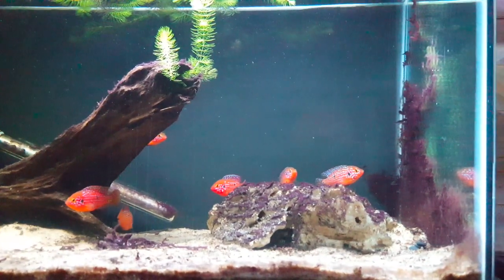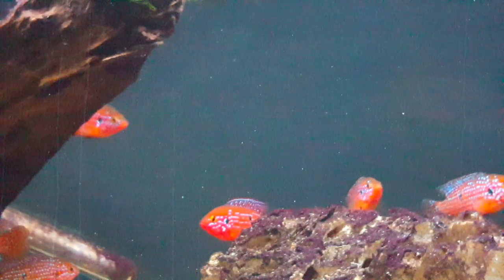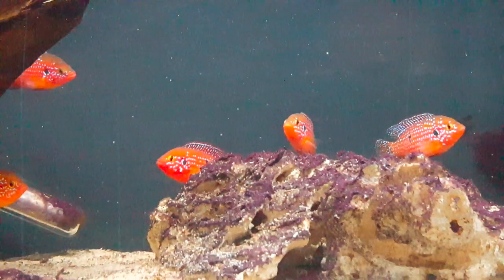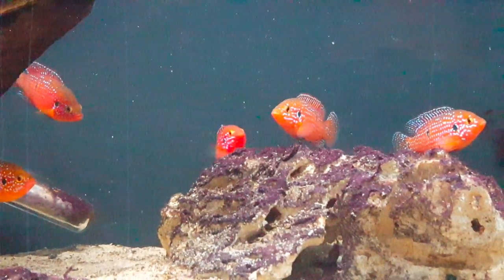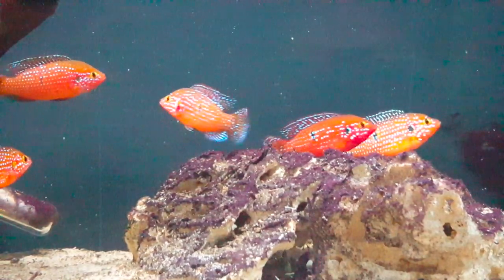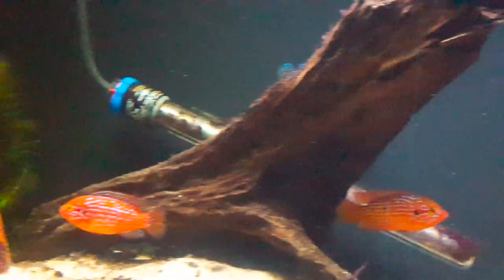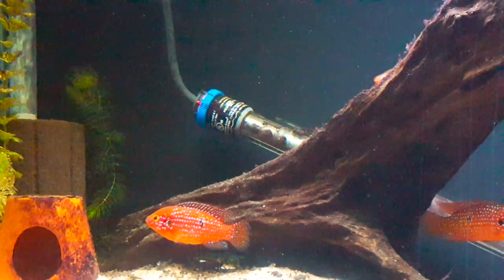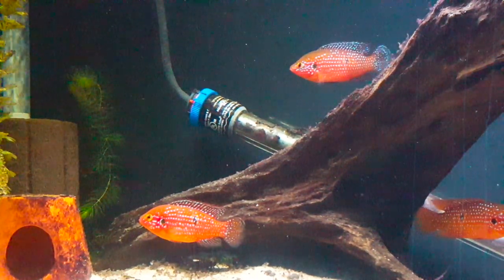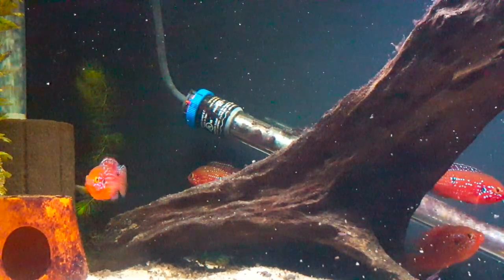Those West African river systems tend to have very similar water parameters to some South American environments. Right now I've actually got some in with Oscars that are quite a bit larger, and that's working out fairly well. Maybe some convict cichlids, possibly some Jack Dempseys — although we'd have to see how that works out as those Jack Dempseys get a little bit larger. Finding tank mates for these guys can be tough, especially in breeding mode. They are incredibly good at staking out and defending their territory and defending fry, so you're going to have some potential aggression issues.